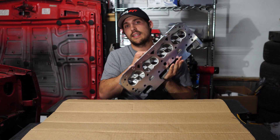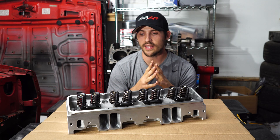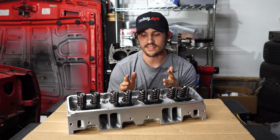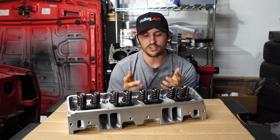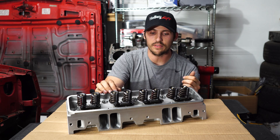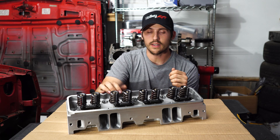So you want to upgrade your cylinder heads — you want better compression, ones that flow better, and you want them to look better, and you're on a budget. Let me introduce you to these guys right here. Just to start off: this is not an ad. Pro Max is sadly not paying me for this video, but I just want to show everybody what exactly these heads have to offer and what some of the downsides are as well.